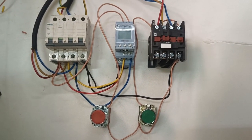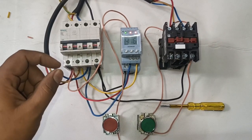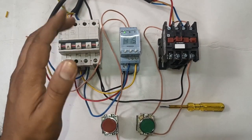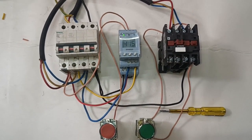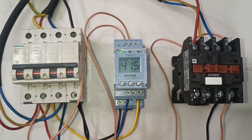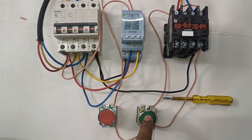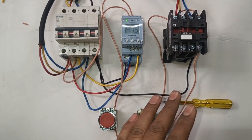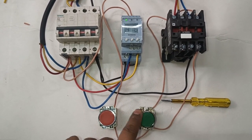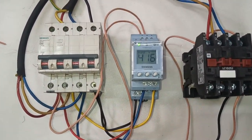Now let's see how it works. First we start the power MCB. Now all conditions are okay, so our phase monitoring relay is okay. When we press start, you can see only the green indicator is blinking — the phase monitoring relay is okay. When we press the Start Push Button, the Motor Starter will start. When we press the Stop Push Button, the Motor Starter will stop. Our phase monitoring relay is working properly.